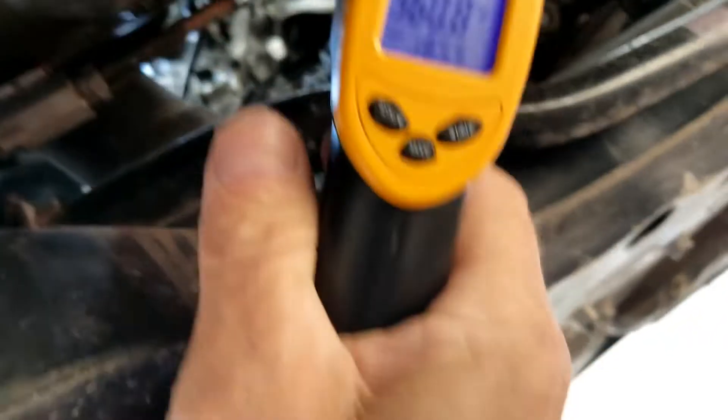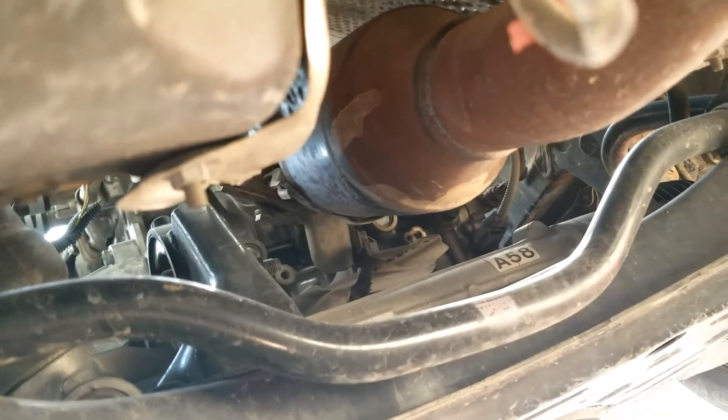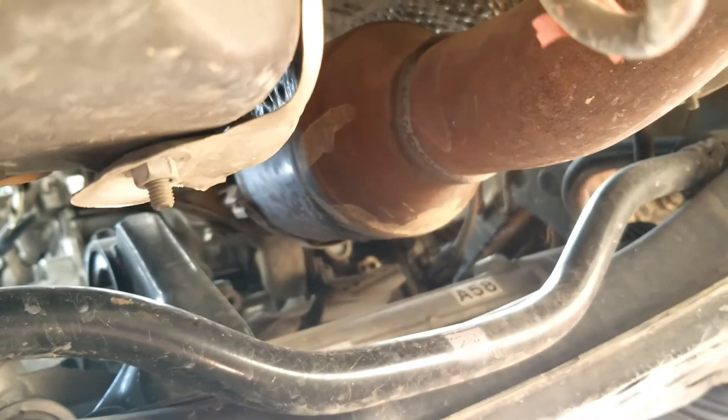I would say it's working and functioning correctly. That's just a quick test you can do to see if the catalytic converter is working or doing what it's supposed to. It should be hotter at the outlet than the inlet. If it's not, there's an issue — the catalytic converter might have failed or there might be something else going on.